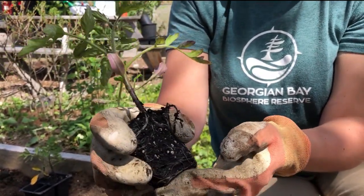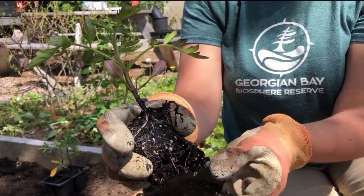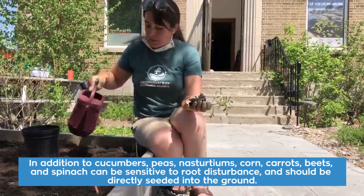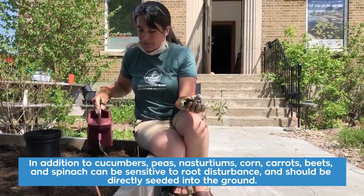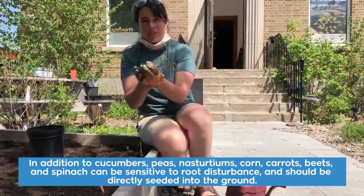I'm going to give the bottom of the roots a little tickle. I wouldn't do this for every plant — for instance, cucumbers really hate to have their roots disturbed, but for tomatoes they can handle it. The next thing I'll do is put a little bit of water right in with that manure. We don't want to make it difficult for these guys; we want to give them the best shot at life.